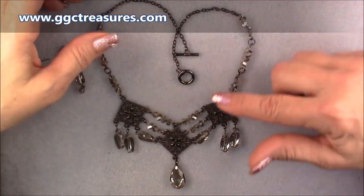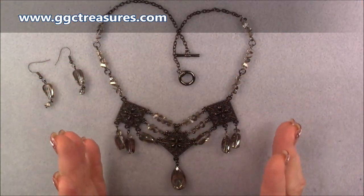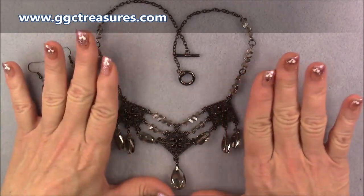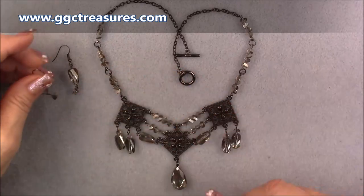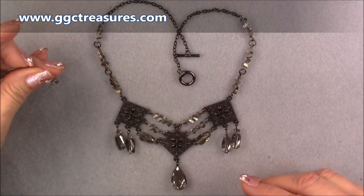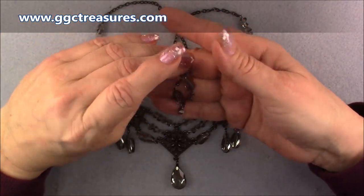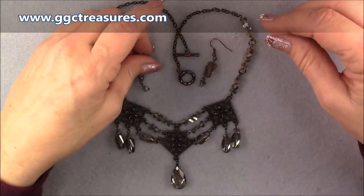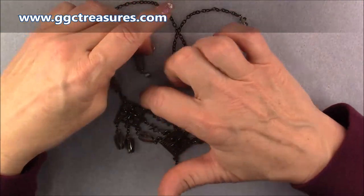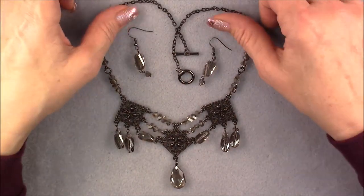It really hangs very nicely — it's just gorgeous and it's not huge in scale. It's smaller, so it looks really nice. It is a statement piece, but it's not really, really big. And then I'm going to show you how to make a little pair of matching earrings. These are just really simple little earrings to go with the necklace. Let's go ahead and look at what it takes to make this necklace.